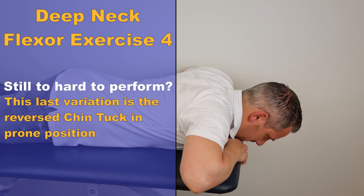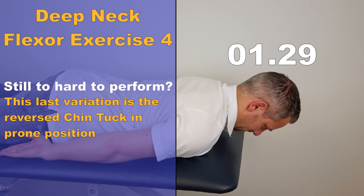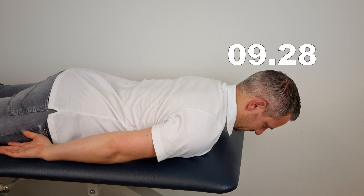The last variation is the reverse chin tuck in prone position. This variation is easier to perform than the test position variation because gravity has less impact in a prone position, making it a great option for people who struggle to keep their head up. To perform this exercise, lay in a prone position, tuck in your chin, and raise your head slightly off the surface. Then hold for either 10 times 10 seconds, or for a longer period if your goal is more endurance-based.